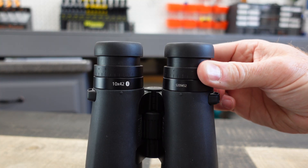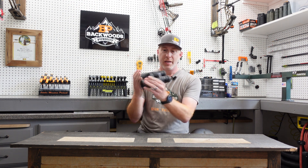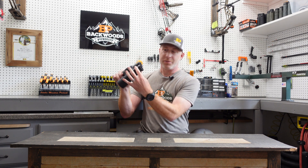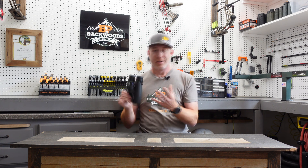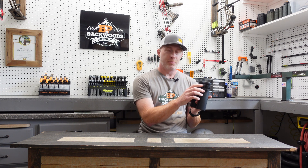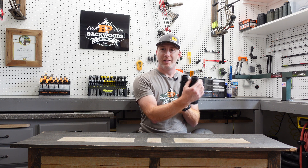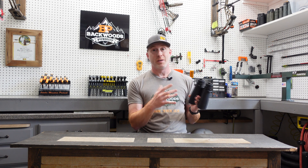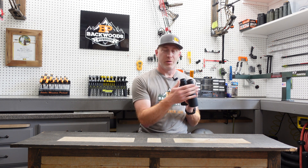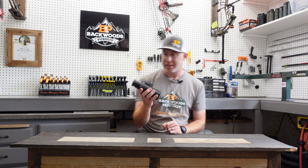Then the last step is to cover the right eye and focus the left eye with the diopter. This is basically the opposite of what I typically do with a binocular, because the focus mechanism in there can sometimes affect the clarity of the image slightly. So I wanted to get the right side focused first — that's the steps I go through to get that set up.